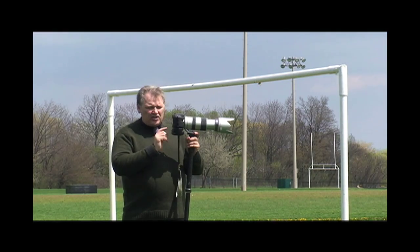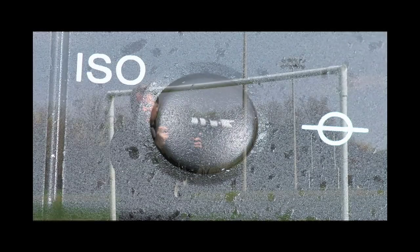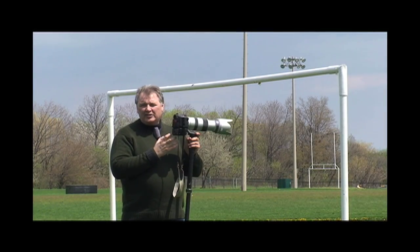The next thing I do is the ISO. I set the ISO myself. On a sunny day like today, a bright day, I'll set it to 400. On a darker day, I would set it to 800.